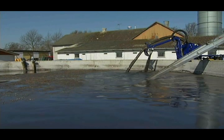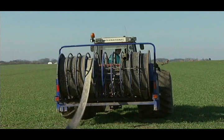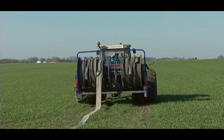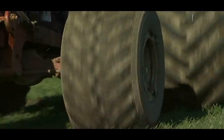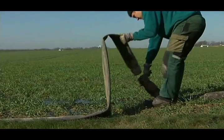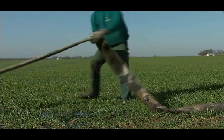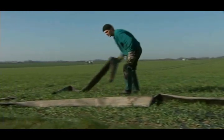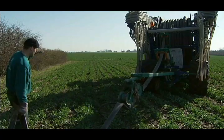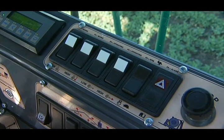The pump recirculates and stirs the slurry until spreading starts. The hose reel and feeding hose have been divided into sections, ensuring the hose is always laid out and coiled up correctly. Unnecessary pressure loss is avoided because only the required metres of hose are connected. The hoses are fitted with quick couplings for easy connection, and the flexible yet strong hose makes it easy to pass corners and other obstacles.